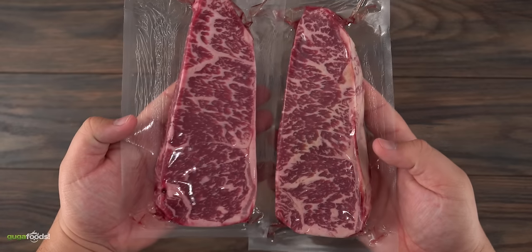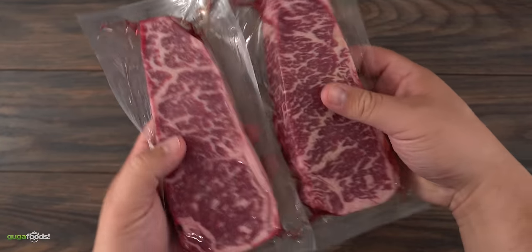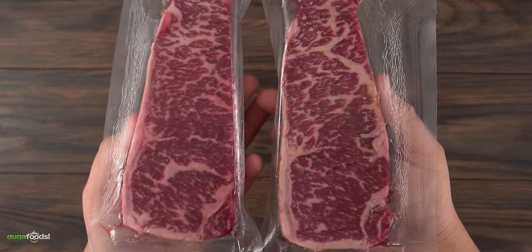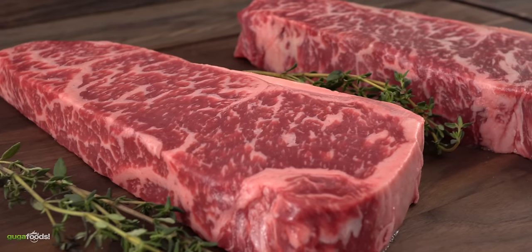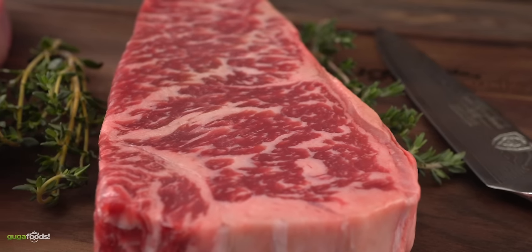These are the steaks I'm gonna be using for today's cook. There are two beautiful Australian Wagyu marbling score seven — one of my favorite steaks to eat. Once removed from the packaging, you can see that the marbling is amazing. That, my friends, is heaven on a steak.